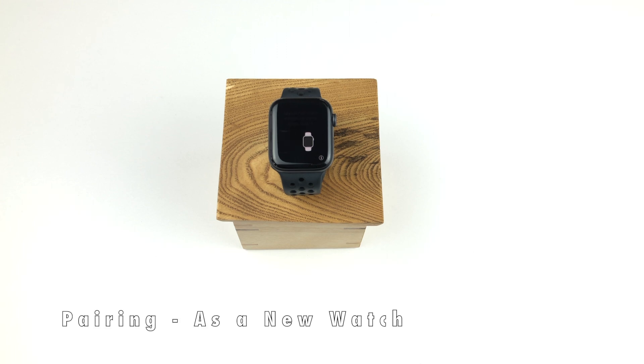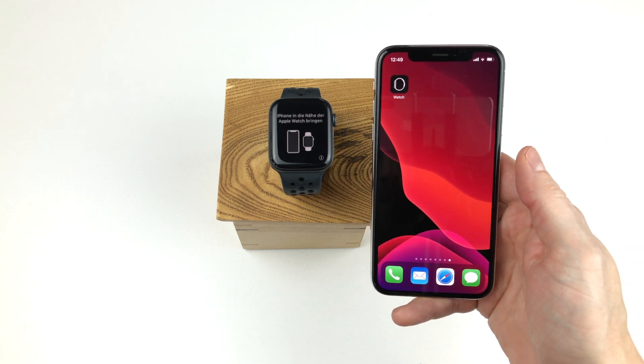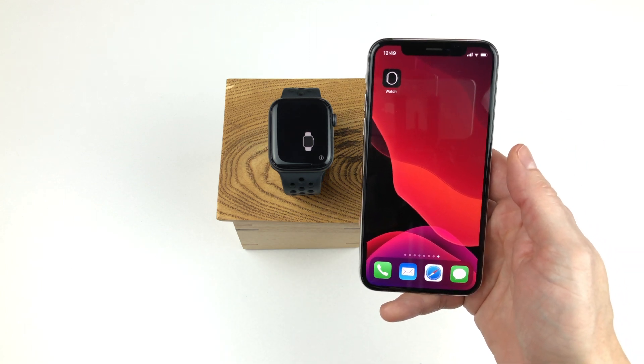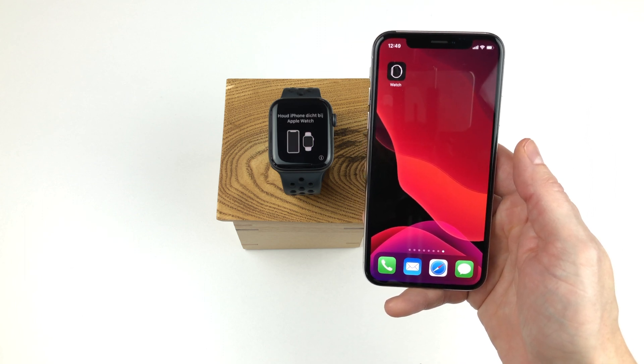Let's start on how to pair your Apple Watch to your iPhone. First you have to turn your Apple Watch on by holding the side button until the Apple logo appears. The watch will take some time booting up. When your Apple Watch has turned on, you should unlock your iPhone and bring it close to the watch. The watch will detect the phone and show you the pairing pop-up on the screen.